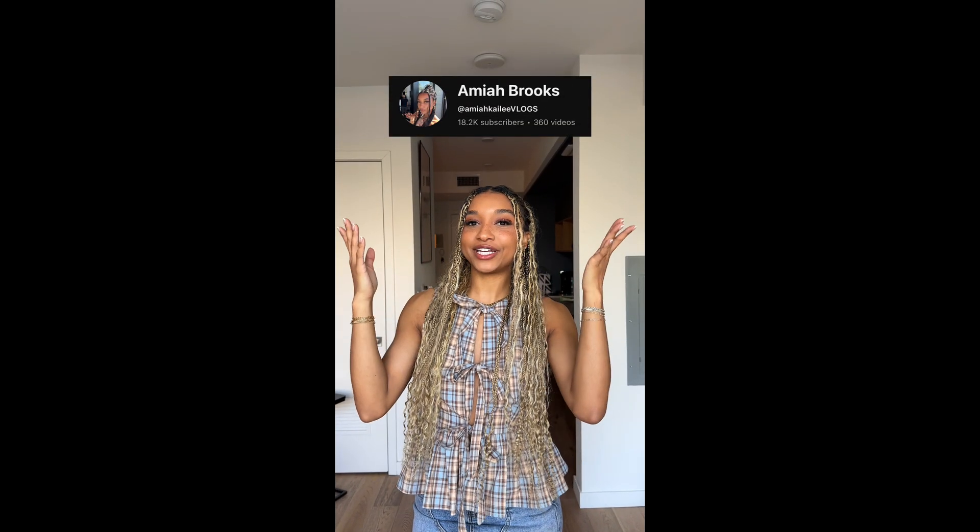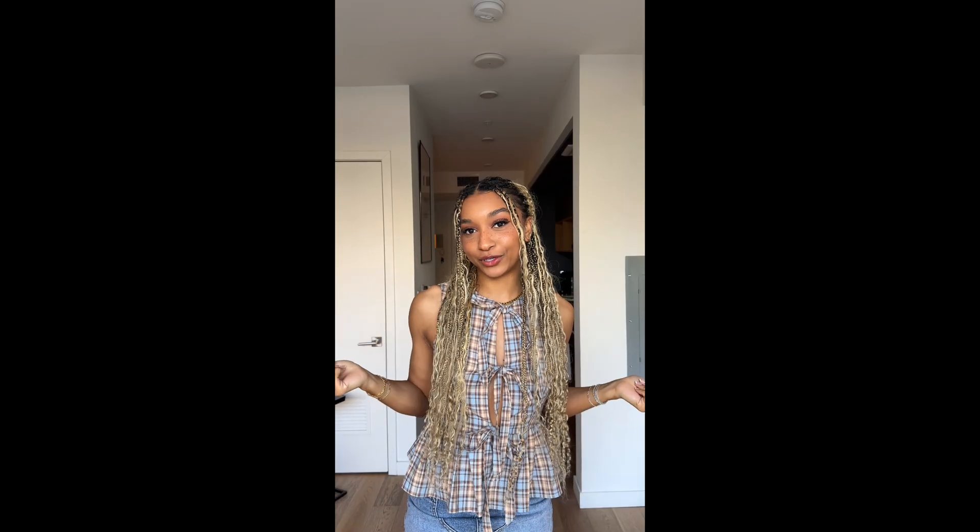And that is it for this tutorial. Make sure you guys go follow my YouTube channel and this account — I'll be posting more tutorials. So I'll see you guys in the next video. Bye!